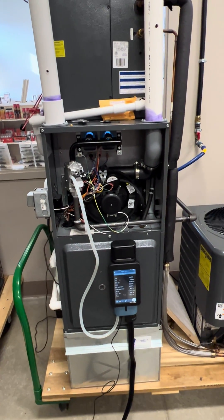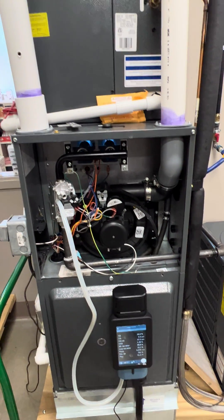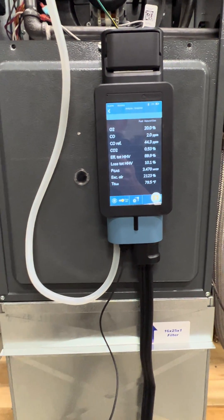Today we are doing a combustion test on a single stage high efficiency condensing furnace, 92% AFUE, and we're using the Citron Novo combustion analyzer.